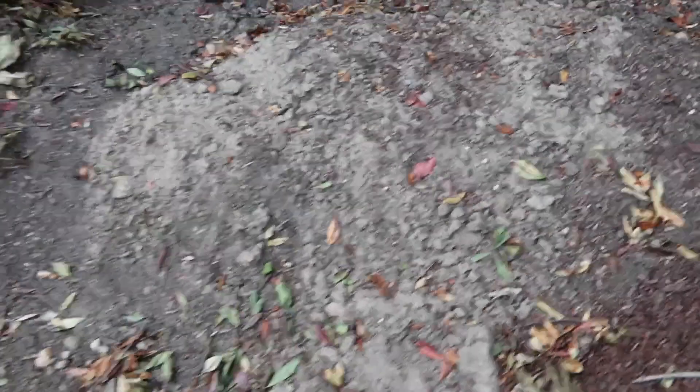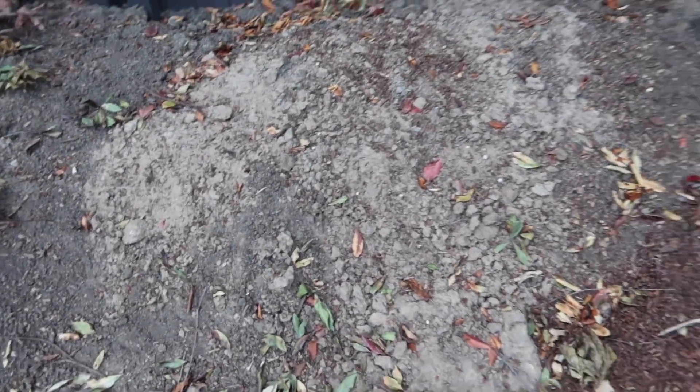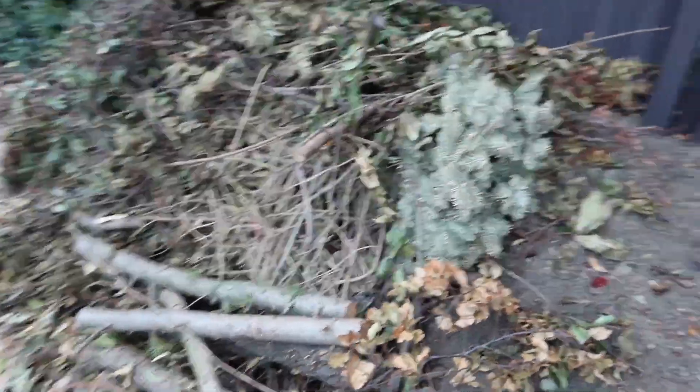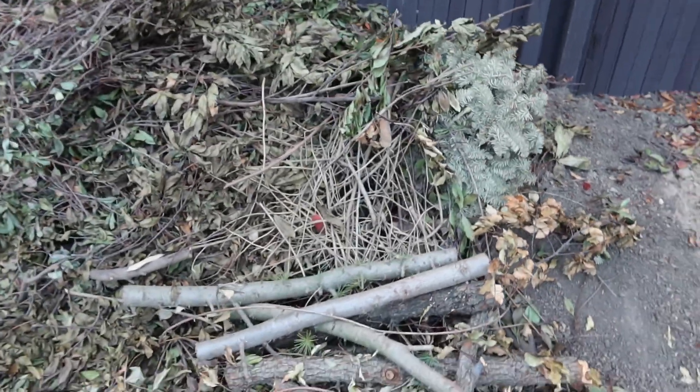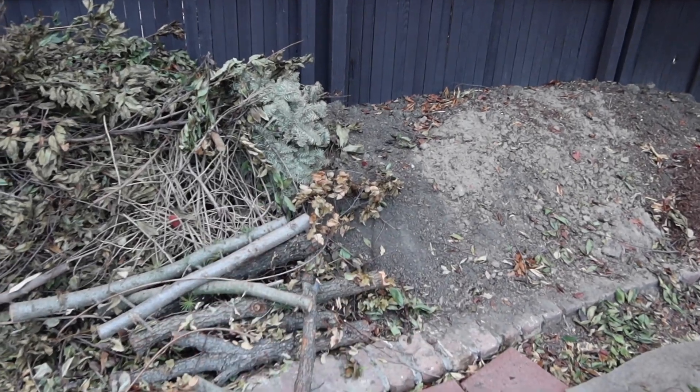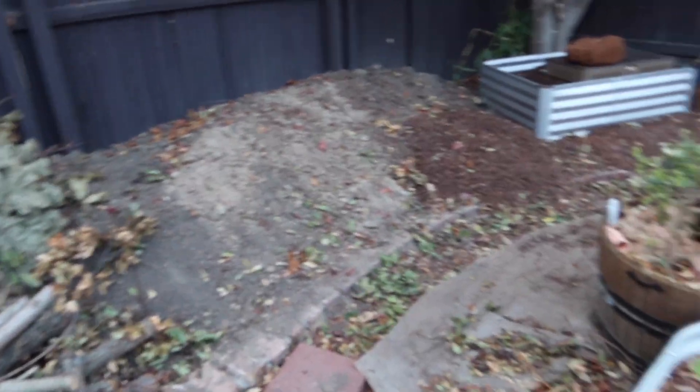Over here I've got all my old dirt that I saved because there are a lot of worms and other beneficial insects in it. It's a big mound — that's where I'm getting a serious workout shoveling. And that's my pile of tree debris for the other garden beds. Once it's all gone, I'll put two more garden beds right here to fill that whole space.